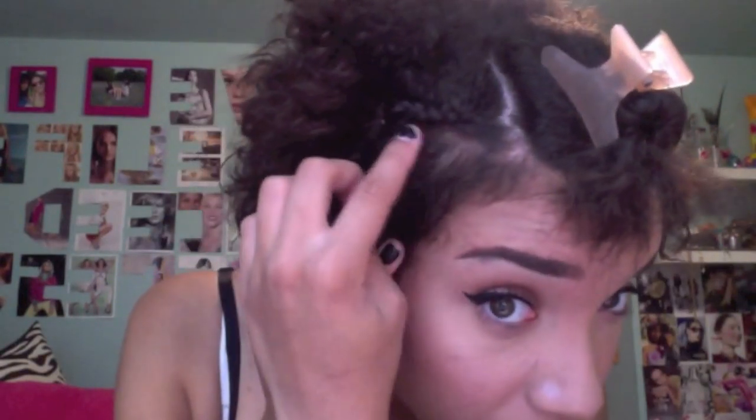Then I'm going to do the same exact thing on the other side so it's symmetrical — leave a little bit of baby hair out but take that section right there and braid it normally. These braids are going to act as anchors for the clips of my wig. If I just put the clips in my hair with no braids, they can slide through my hair really easily causing my wig to slide down and fall off. With the braids, the clips have something to anchor onto so they can't slide anywhere.